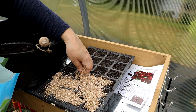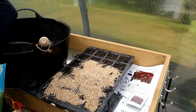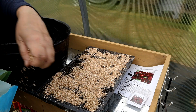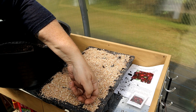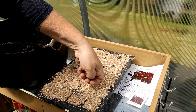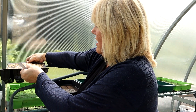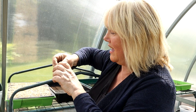Once your seeds are sown, top them with vermiculite. Not all seeds need light to germinate — foxgloves do need light — but with vermiculite you don't need to worry because it's transparent, so light will get through. It's also great for keeping moisture in and stopping mosses growing. Once that's done, press down very slightly to make sure the seeds come into intimate contact with the soil. Then water by placing the tray in a tray of water, and label it.